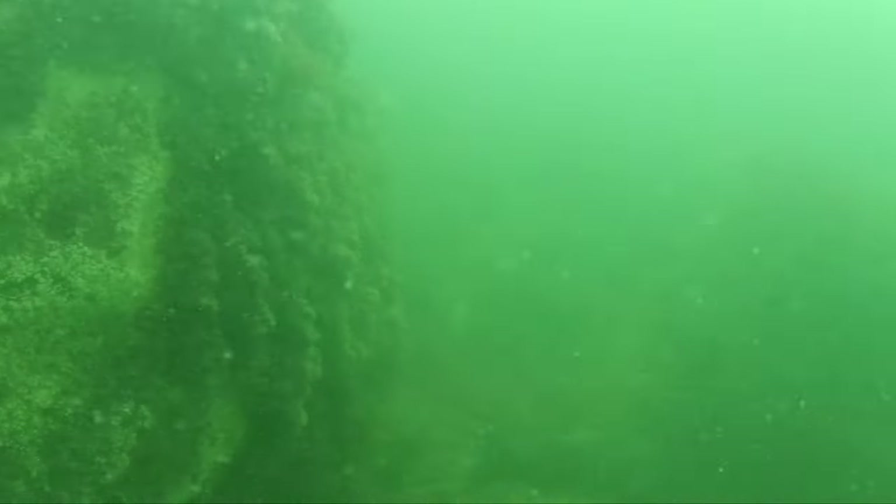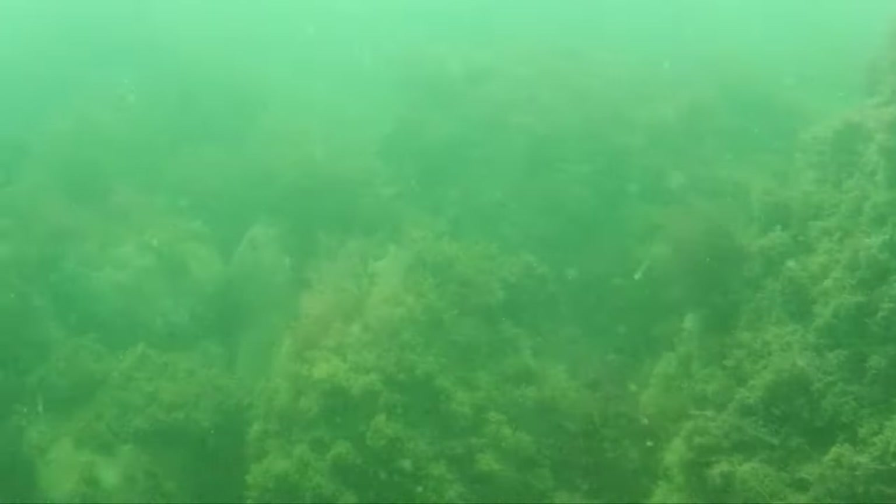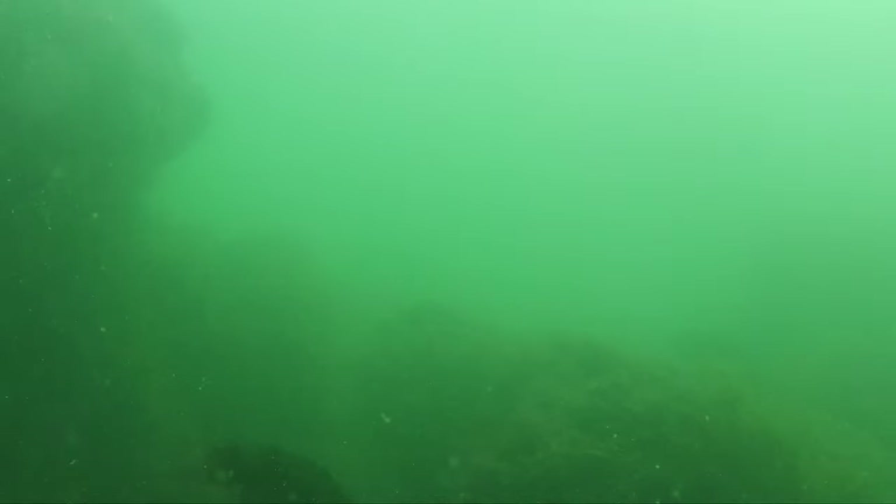We're going to take a look at some underwater bottom fishing structure in this video, but I'm also going to highlight a piece of gear that I was able to use to do this — it's quite a bit different than my traditional scuba diving stuff and a lot more portable and convenient.